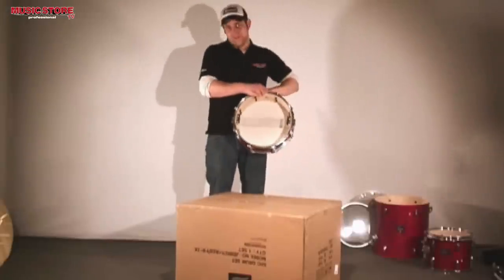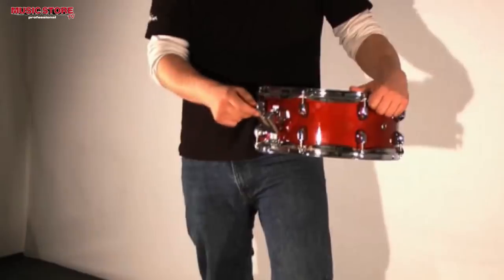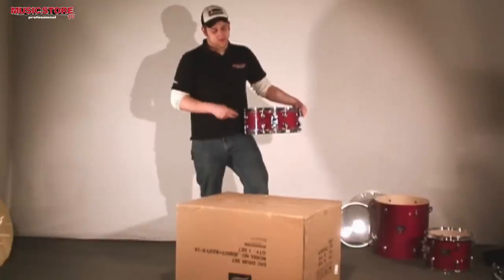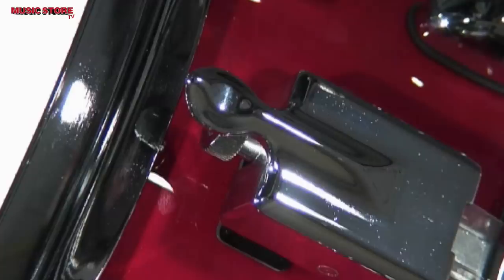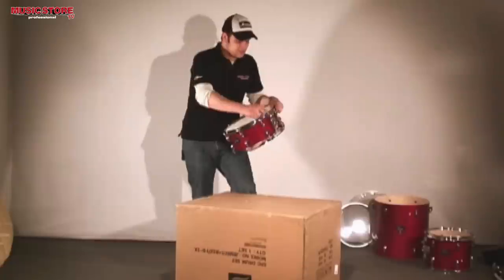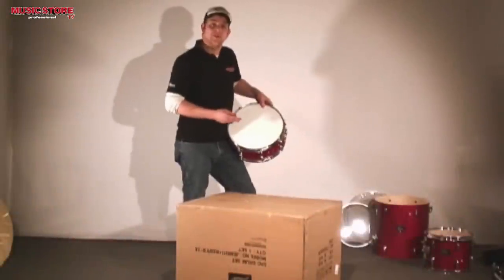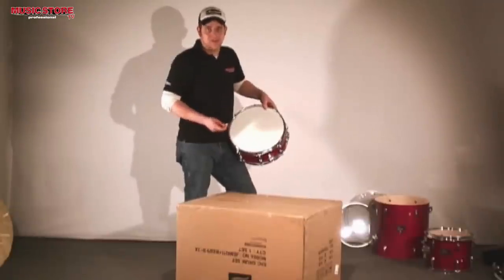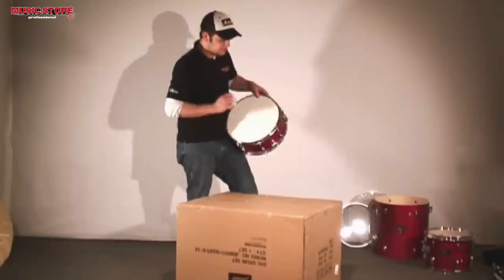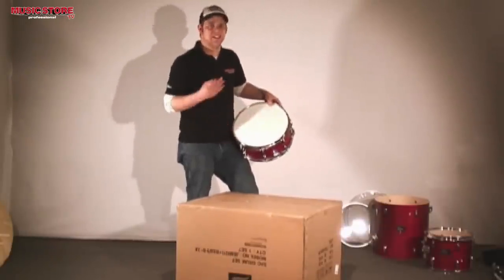You should make sure that the wires can be removed easily and that they aren't too tight. If the throw-off is adjusted too tight, you can use the small wheel to loosen it. The batter head of the snare drum is tuned in the same way as the other shells — diagonally with the same tension and pitch at every rod.